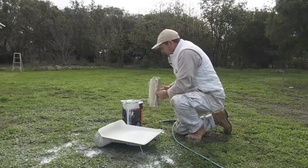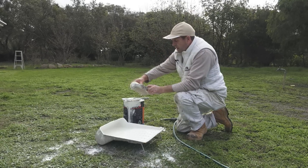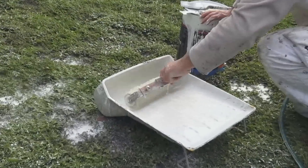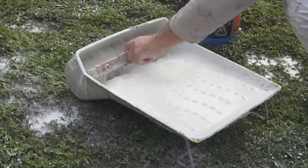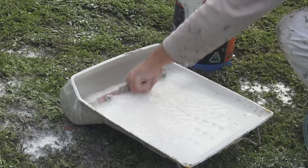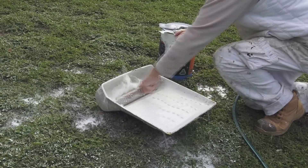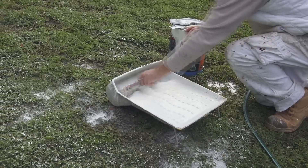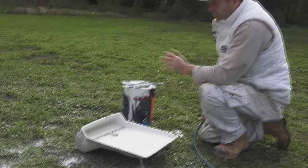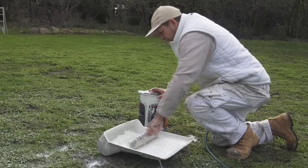I've got some nice clean water here and if you watch, the water will actually change colour because there will still be paint in there. As you can see, the water is slowly changing colour. Over the years I've had people working for me who use the old spray technique with the gun, leave the roller, and I come back the next day and the roller has gone slightly hard because they haven't got all the paint out.